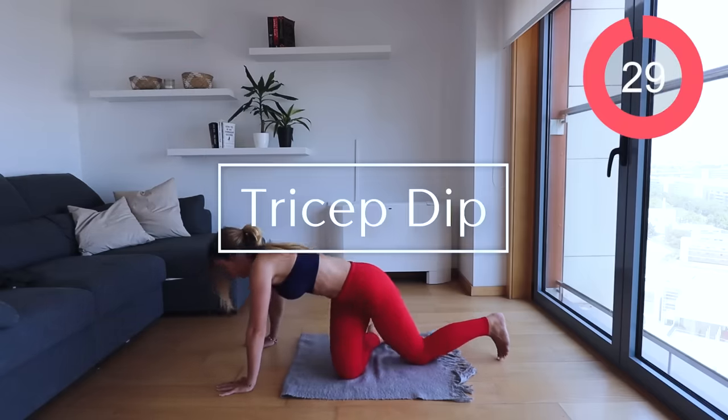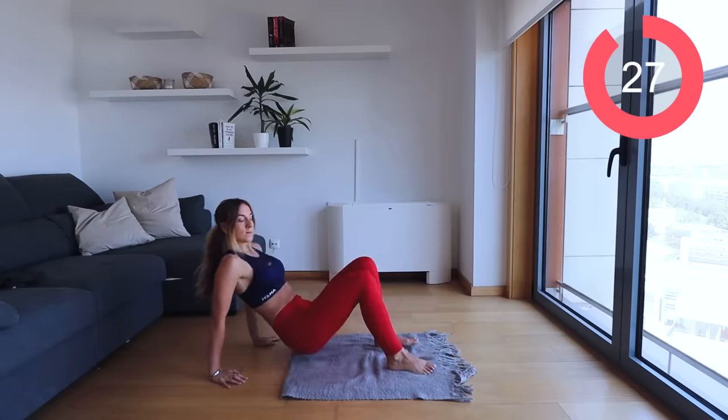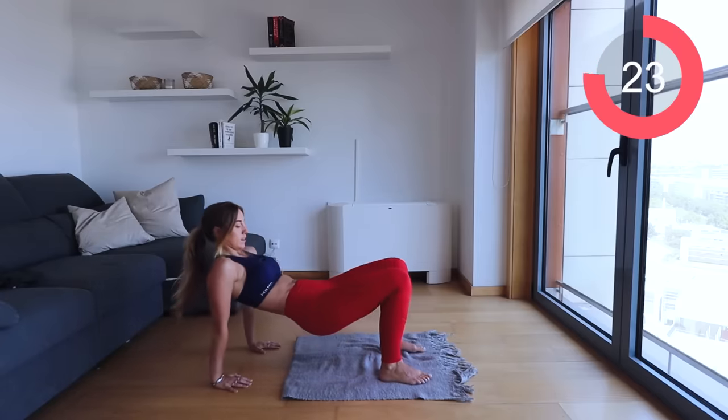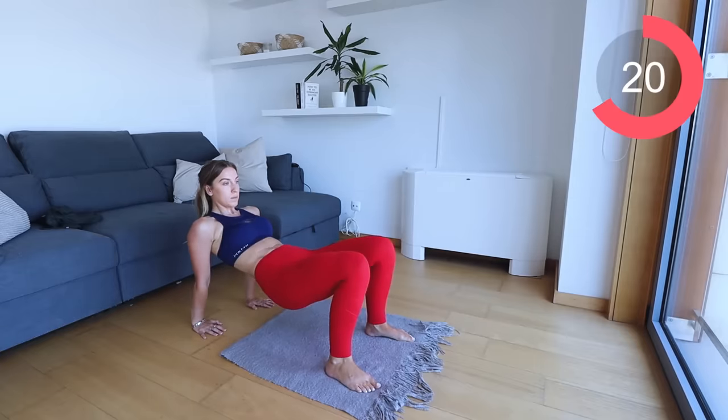Next move, tricep dips. Come around facing the front, plop yourself up and then down and up. You want that bum to just slightly touch the floor and come back up again.